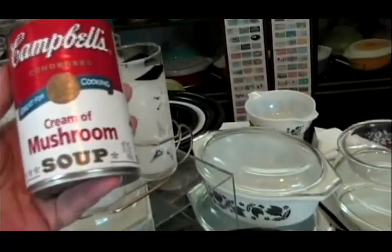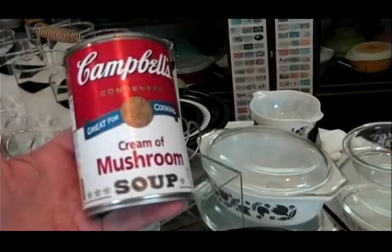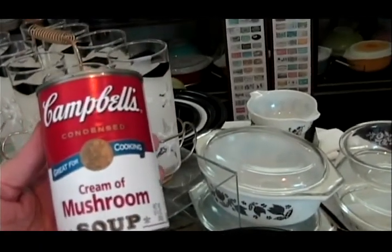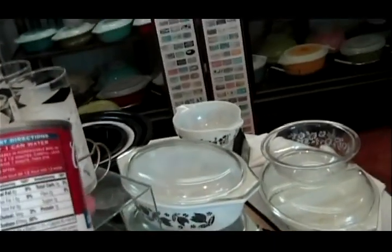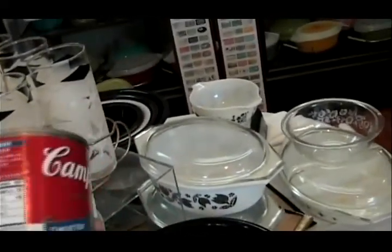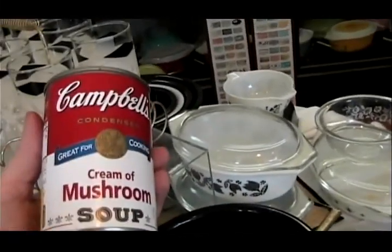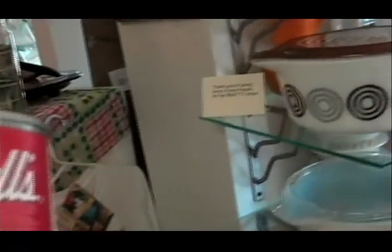I wish that I had a can of cream of mushroom soup from the 50s. I wonder if that Campbell's soup indicated the salt content — did we know back then? But oh, those green bean casseroles.